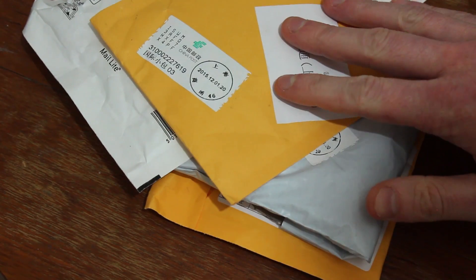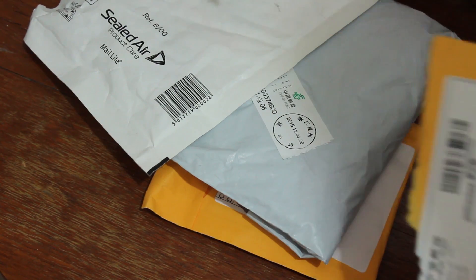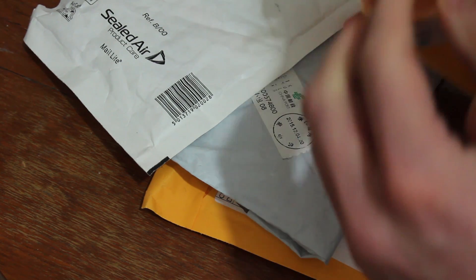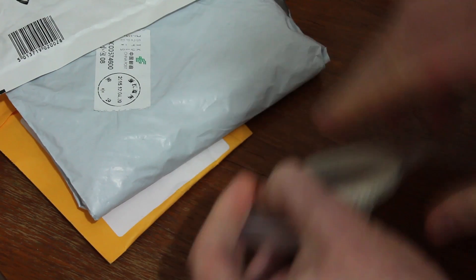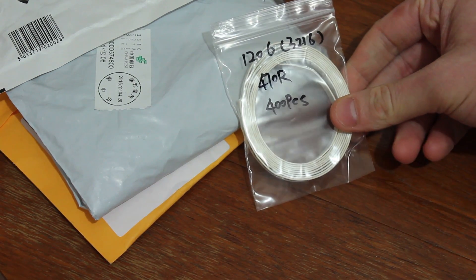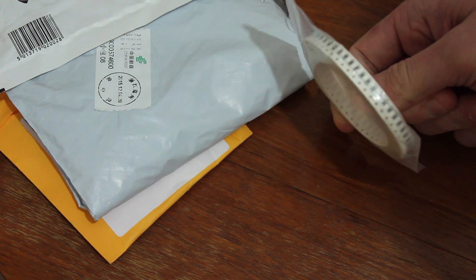Now we're getting to the ones I haven't yet opened, so let's tear these open. This one turns out to be some more 470 ohm resistors - I wasn't aware that I'd bought any more of those.